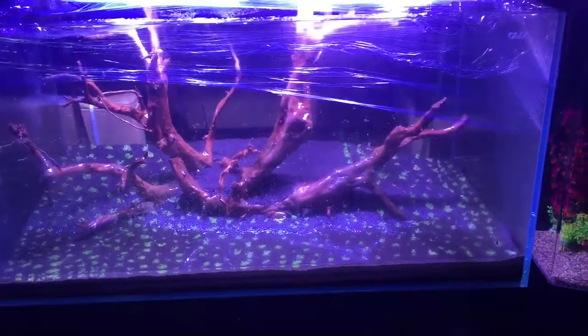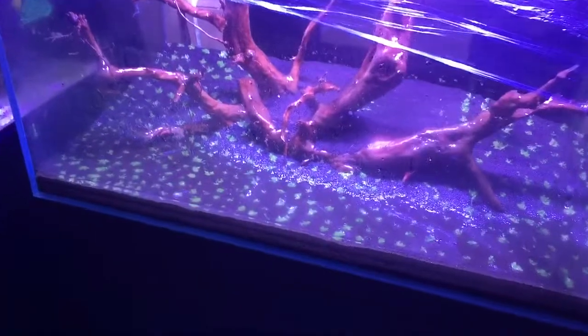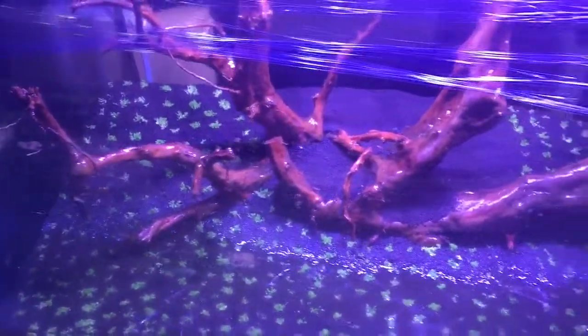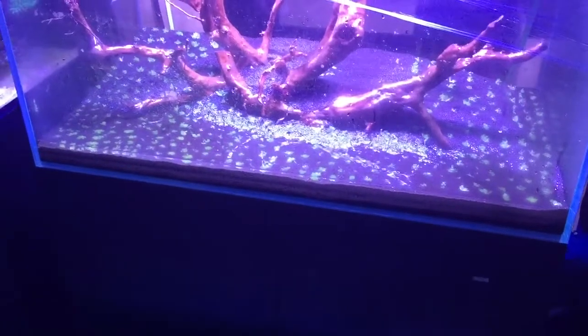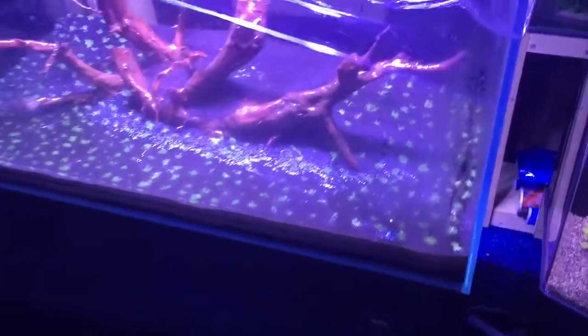In the process of putting an aquascaped tank together — it's a Cade aquarium with Radion lights on it. It has the ADA aqua soil with all the bacteria additives, and we have just planted it with our grass. We've put cling wrap over the top to keep the humidity up, and we want to get a little bit of development in the growth of the grass before we make it fully submerged.